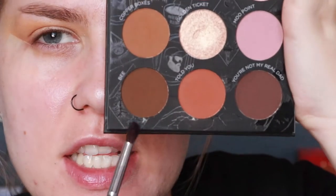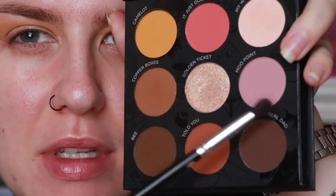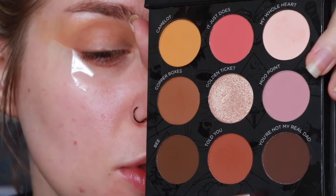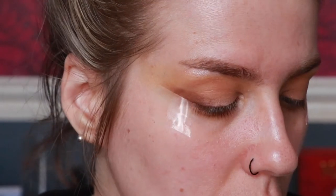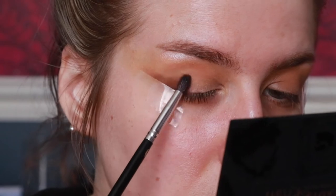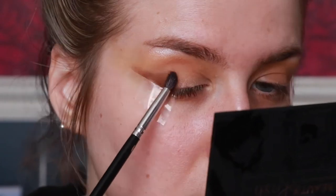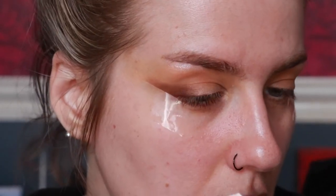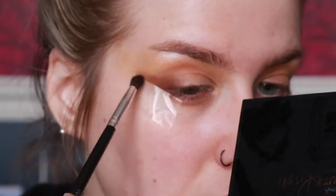Then I'm going to go down another shade and take B. I was going to take 'You're Not My Real Dad' but I feel like these are very similar tones, whereas 'You're Not My Real Dad' is very dark — it'll be too dark. So I'll add a little bit of B first on a Crown brush c528 and just take this on the outer corner, patting it on first and making sure it goes out towards the tape, then buffing that out.